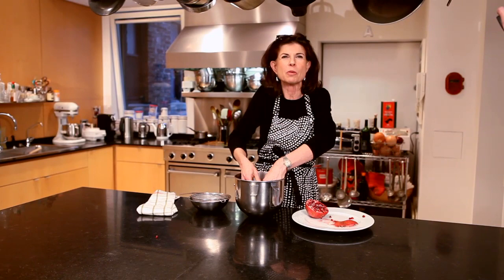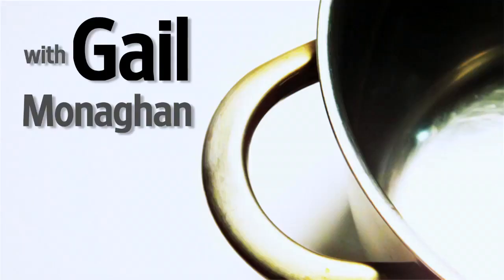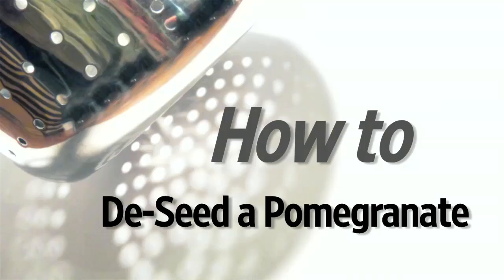One of my favorite foods in the world are pomegranate seeds. They're great in salads, and they're beautiful if you make kind of a glaze with pomegranate molasses.